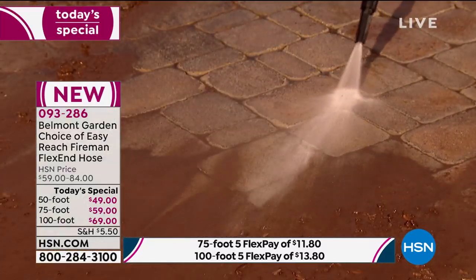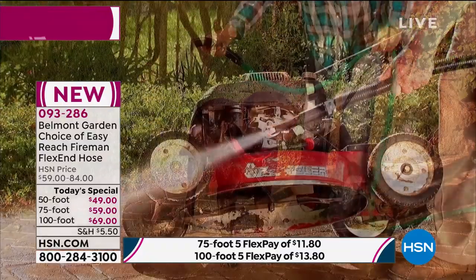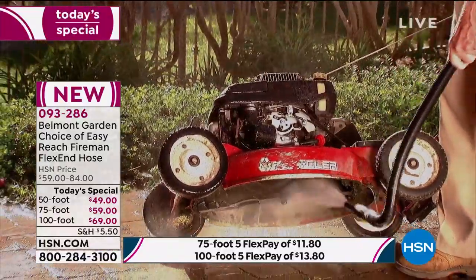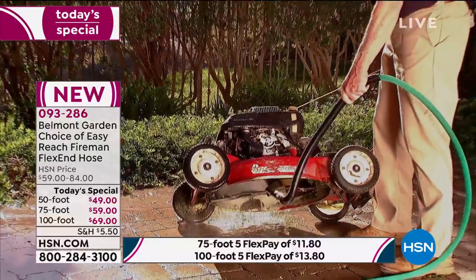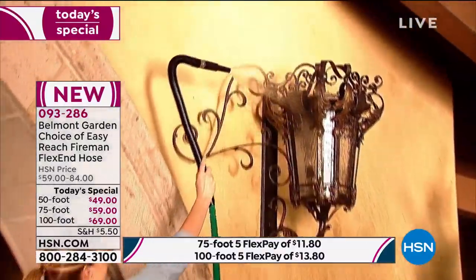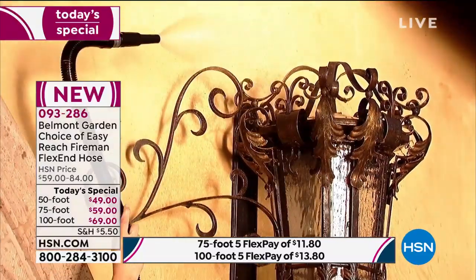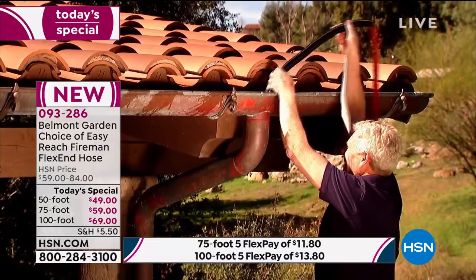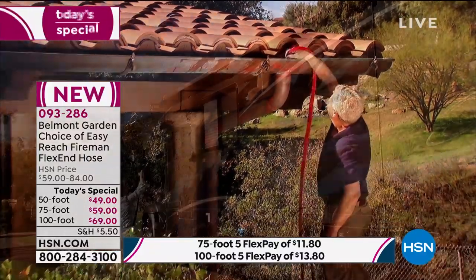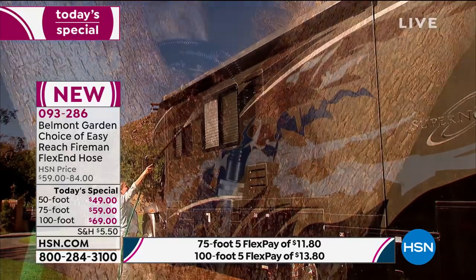Well, they haven't. What you're getting is not only going to have that incredible flex end, it is super strong, super powerful, super pressurized, and super affordable. You have your choice of the 50-foot, the 75, or the 100-foot. It's $49 for the 50-foot, $59 for the 75, and $69 for that 100-foot.